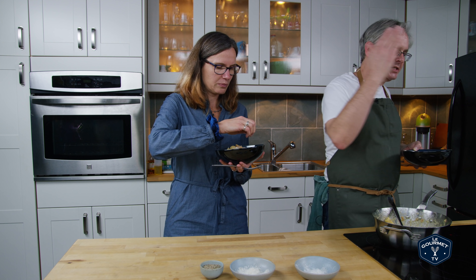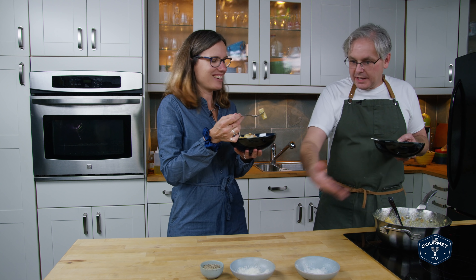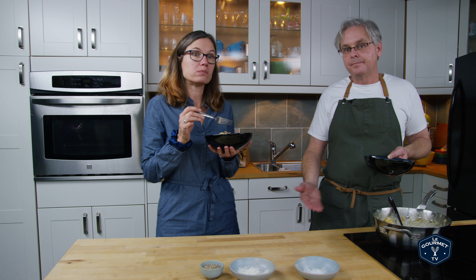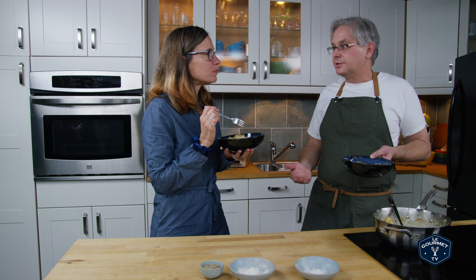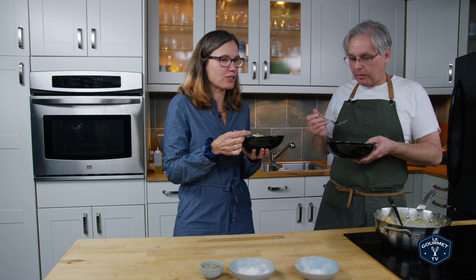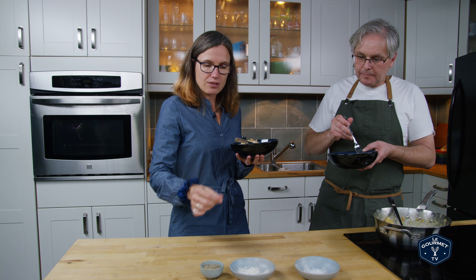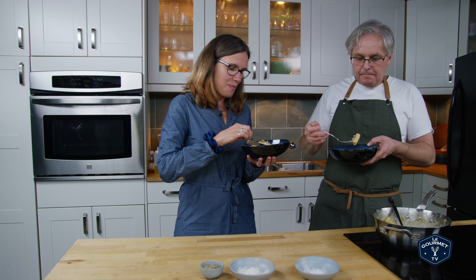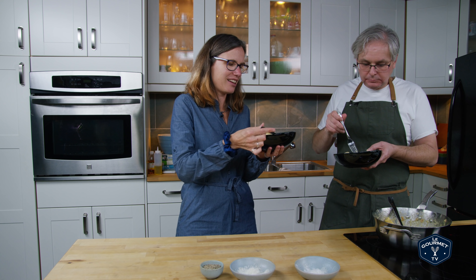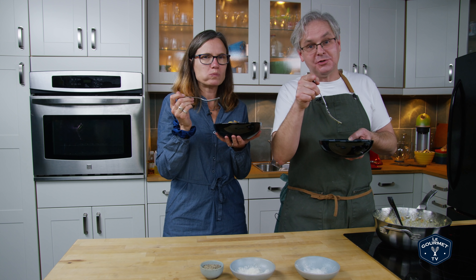This is one of those pastas that comes together in no time — it pretty much comes together in the time it takes you to boil the water and cook the pasta; you can make everything else in the same time frame. This really, if you've got the ingredients, is no more different than mac and cheese. I do like the extra pepper. I'm adding it to one single piece just to see if I like it.